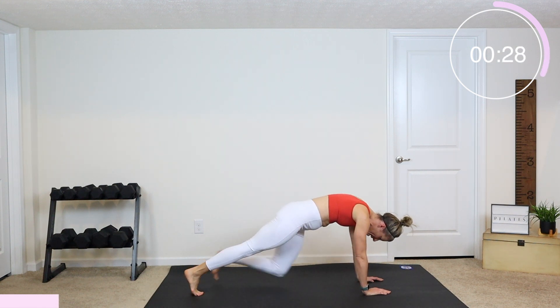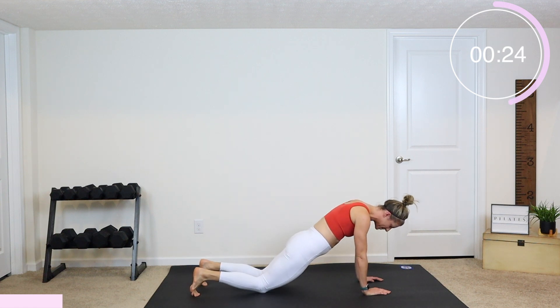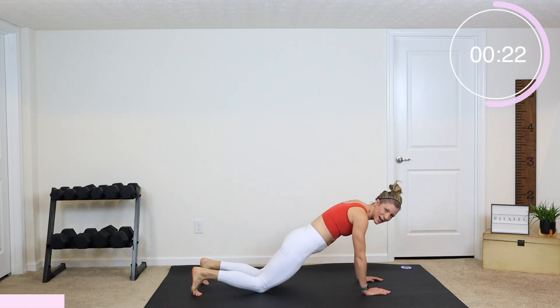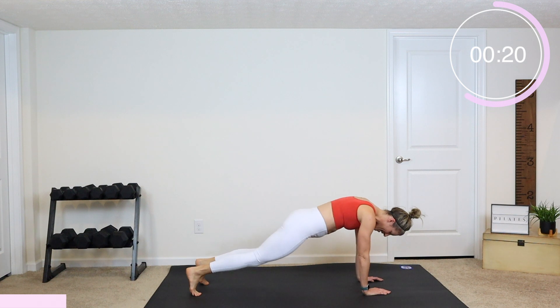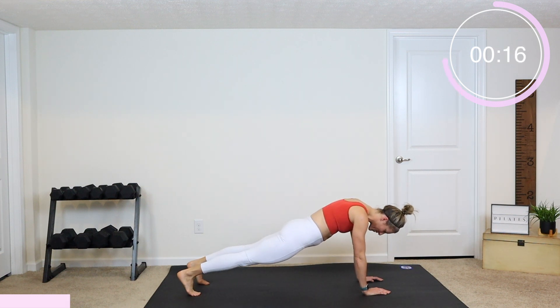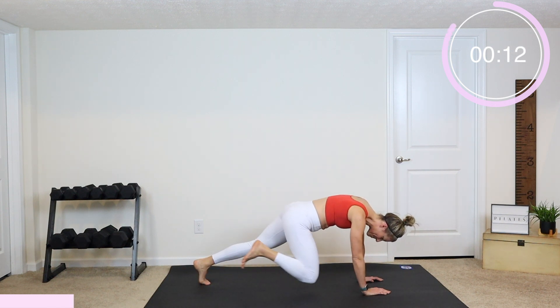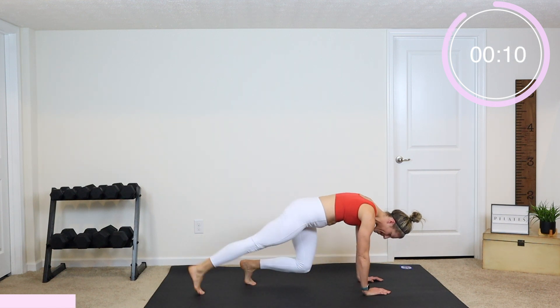To modify this one, come into a plank and then just drop down onto your knees, press back up, and drop down onto your knees again. That is the modification. Down and up. Otherwise, let's see that bear really crunch in and then push back.